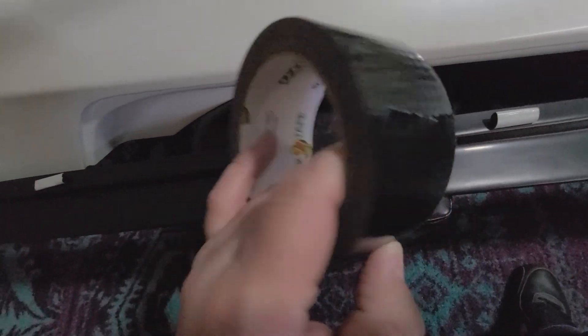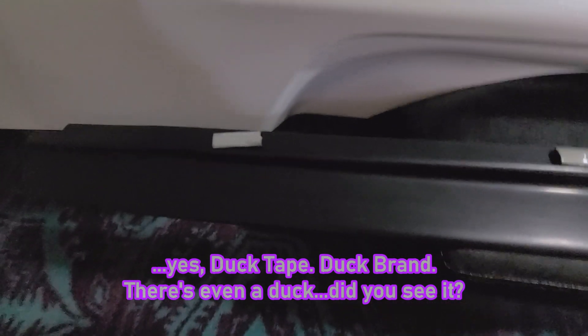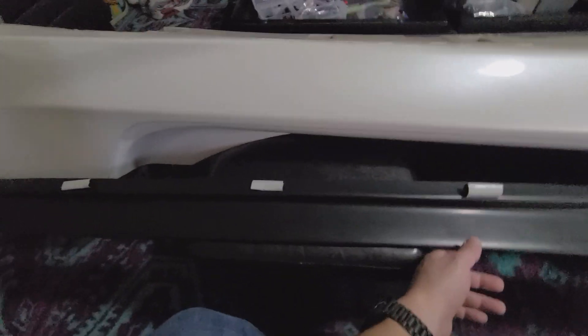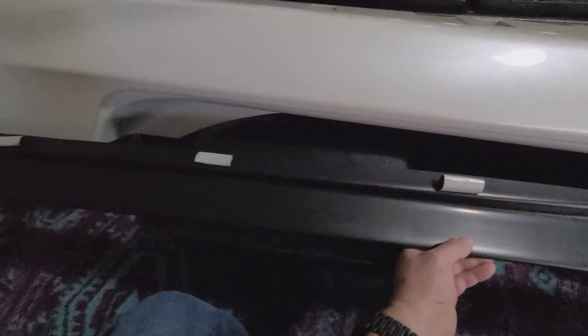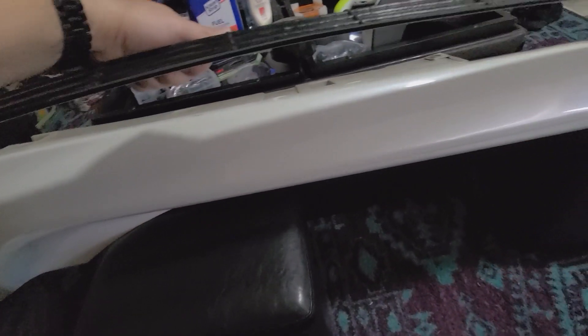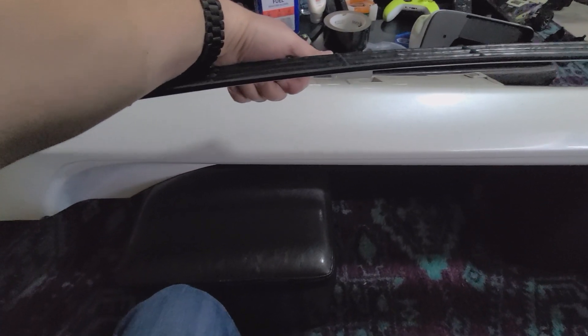I've taken this black duct tape and put rolls of it along the top side where the mounting surface is against this side skirt. I've got my side skirt just flipped over here and supported up on a couple of small ottomans — you can use whatever you've got, probably do this outside as well. I've put it on there so I can put some clamps on the other side and lock it in place while I drill some holes for those screws. I got it all positioned how I wanted it from looking at the other side.